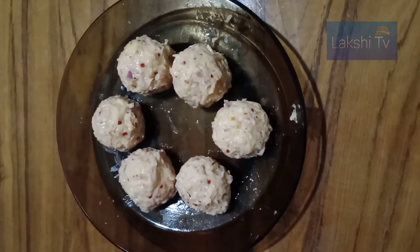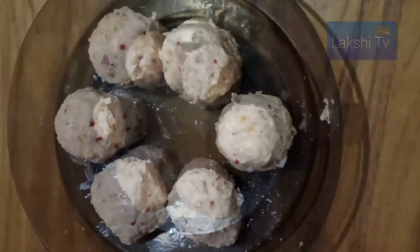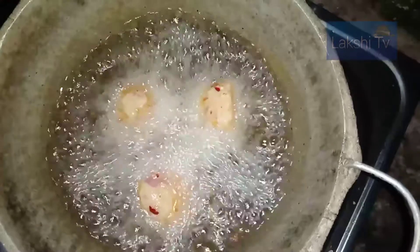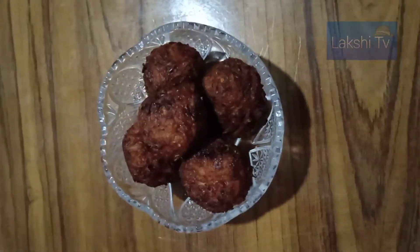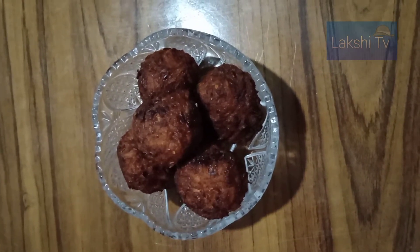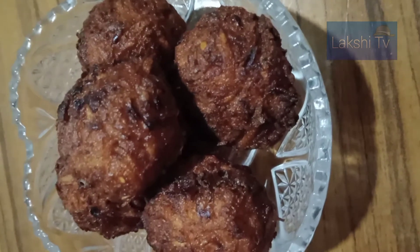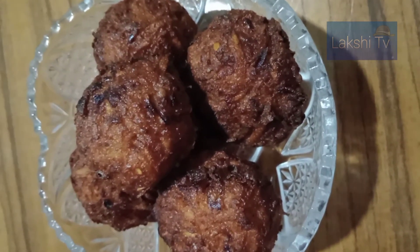The most important thing is, this is the first time we cook. We will cook for our dinner. This is how we cook for our rot.